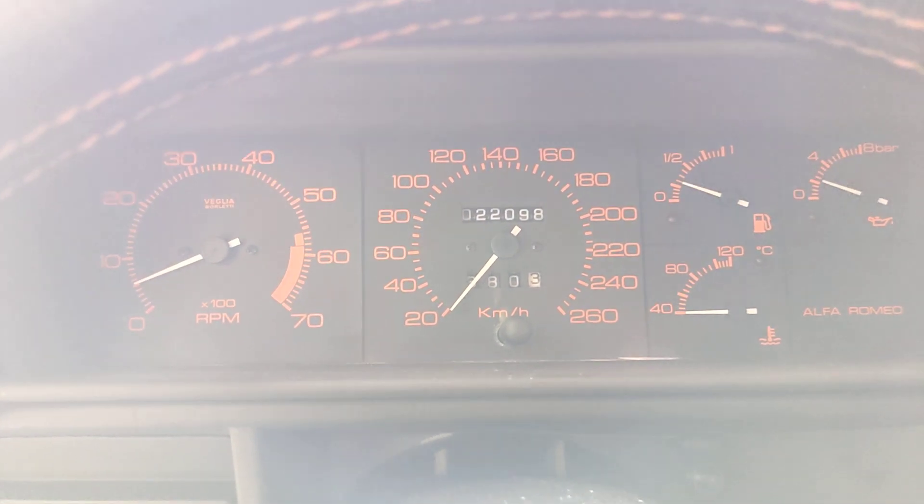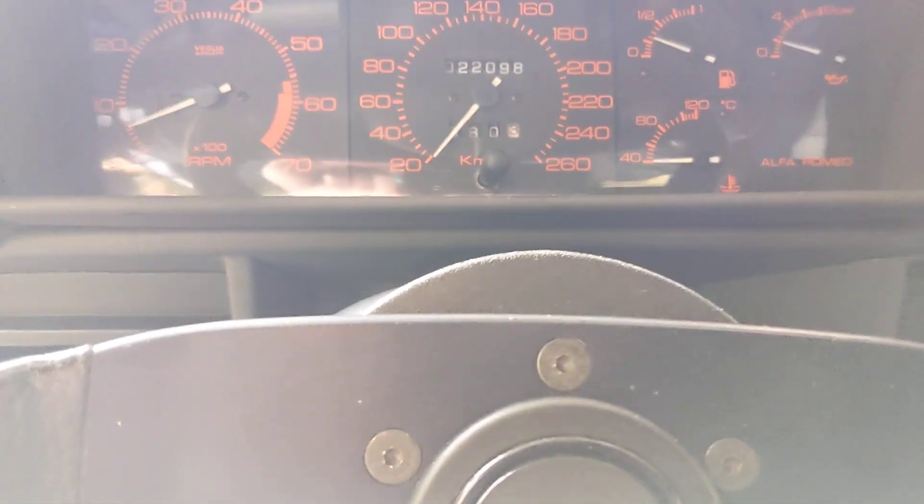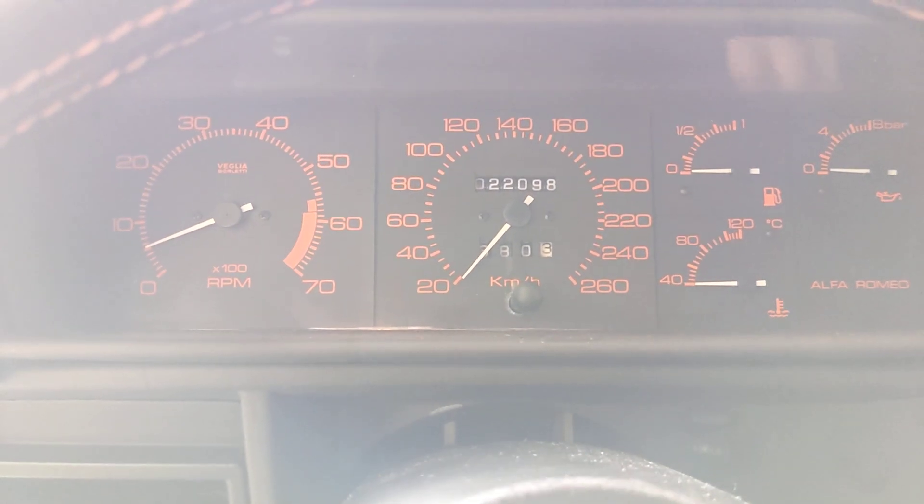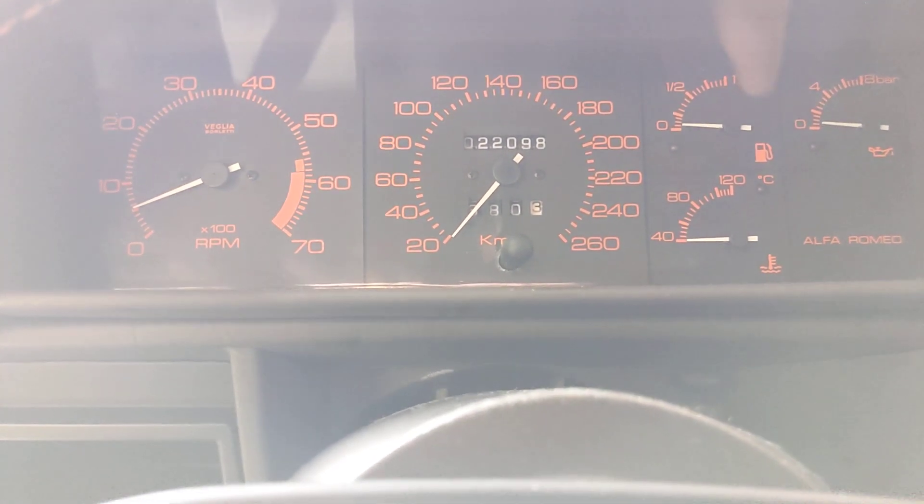Lots of oil pressure. Doesn't like life. Well, it started nice. Maybe I'll give it a bit of gas. It always starts nice, so...